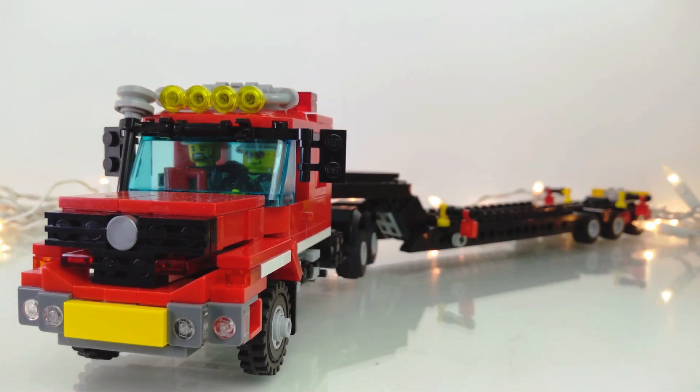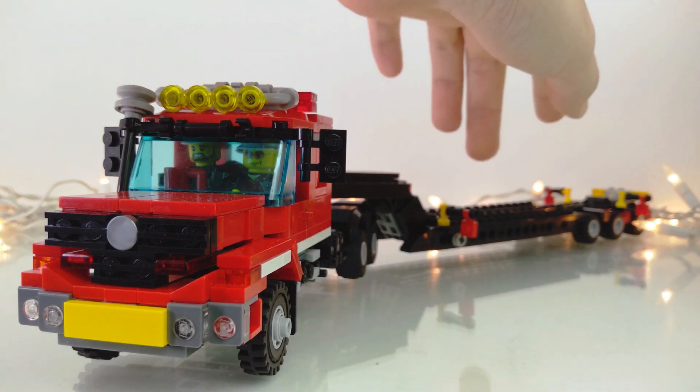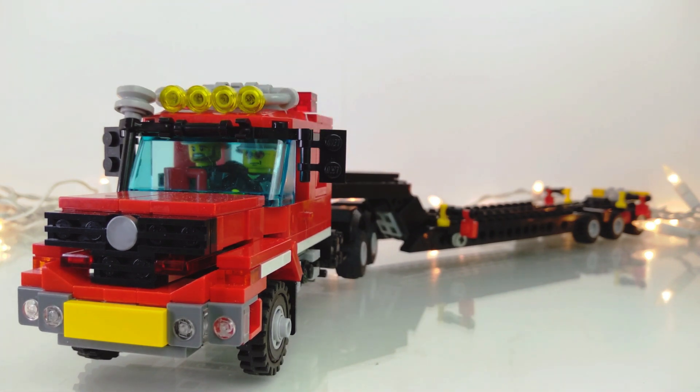In this particular showcase we're going to take a closer look at the transporter itself, which is inspired by a Mercedes-Benz Zetros 6x6 and a generic detachable gooseneck low boy trailer with a lifting rear third axle.